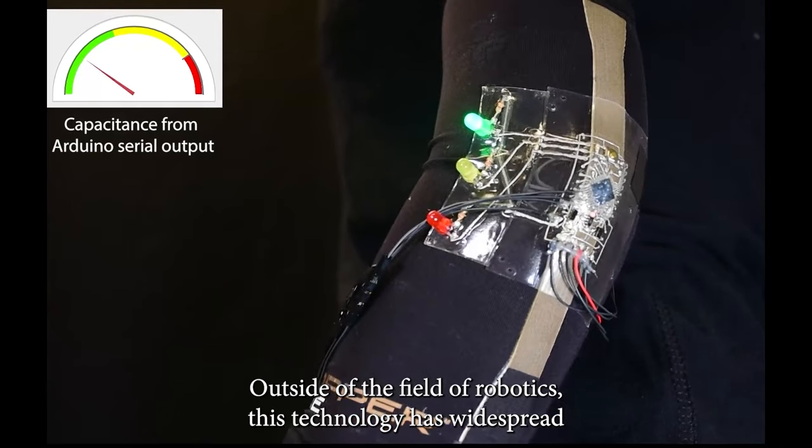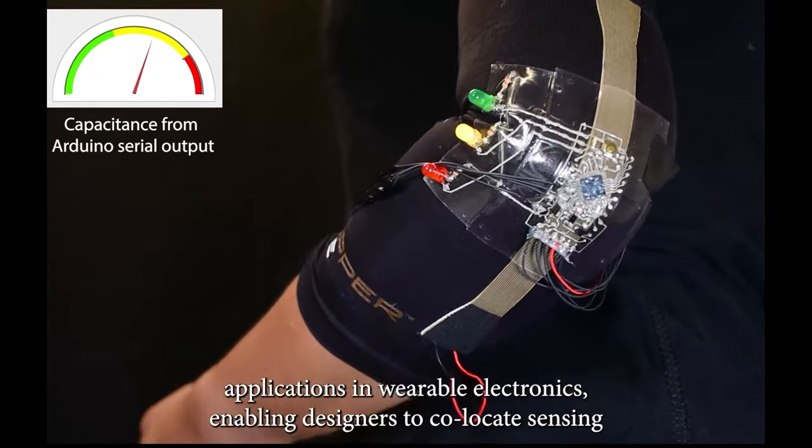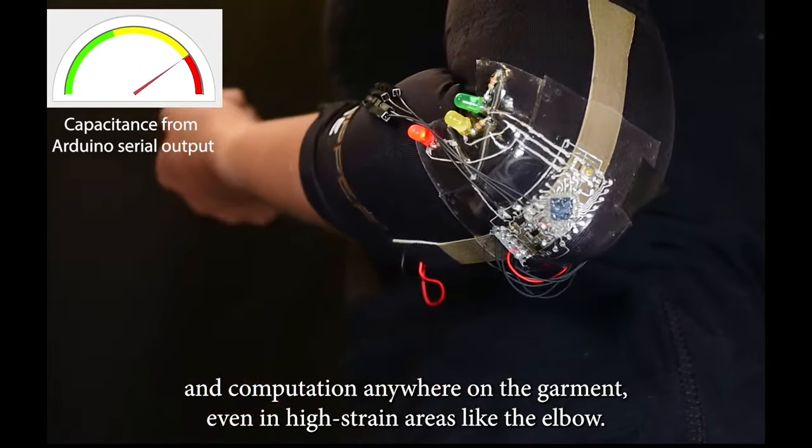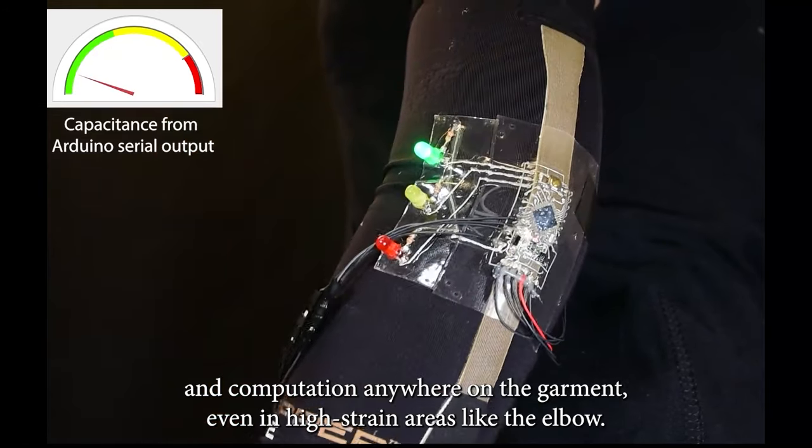Outside of the field of robotics, this technology has widespread applications in wearable electronics, enabling designers to co-locate sensing and computation anywhere on the garment, even in high-strain areas like the elbow.